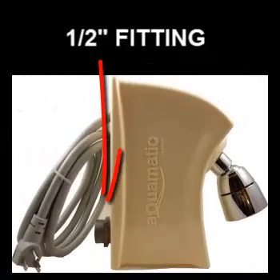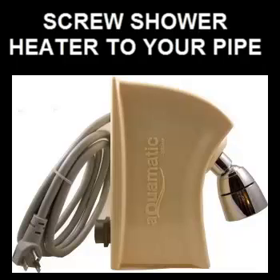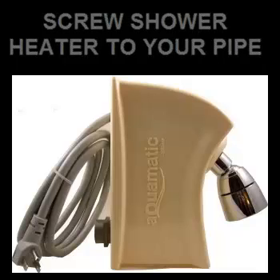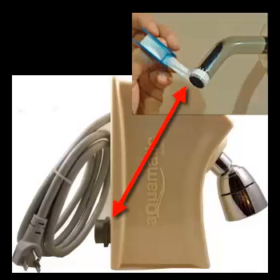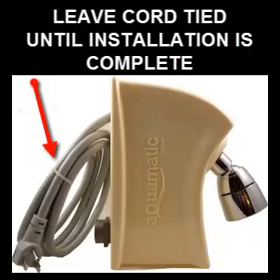Now it's time to install your new Aquamatic shower heater. This has a half inch fitting, which should coincide with your standard half inch shower pipe. Screw the shower head to your pipe after you've applied the Teflon tape. The heater does come with the cord wrapped and bound, so it's a good idea to leave that tied together until this is completed.